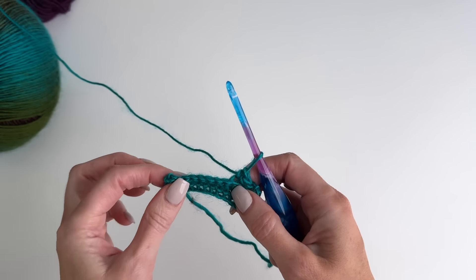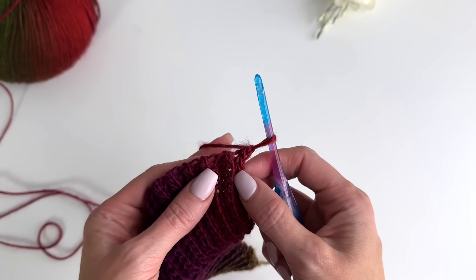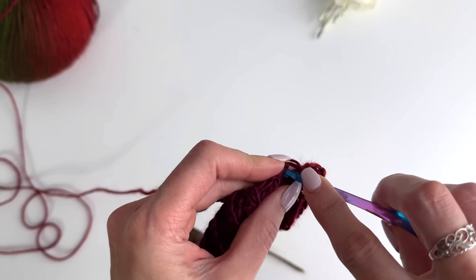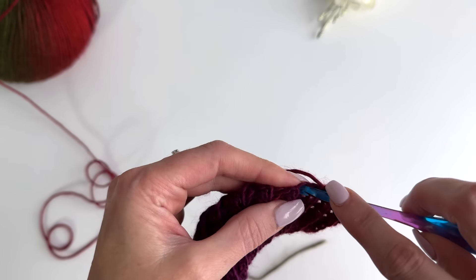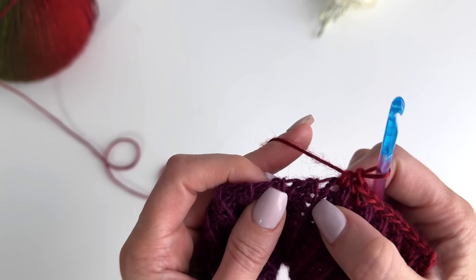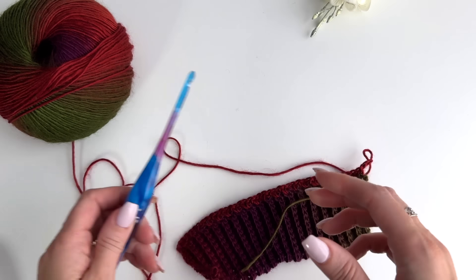I'll continue now working 39 rows and then meet you back up to show you the next step. Once you've worked 39 rows, we're going to work across the edge in single crochet stitches, working one single crochet per row. As you work across, one of the rows has more of just a little loop and then the next row is thicker, then you get back to the little loop again.